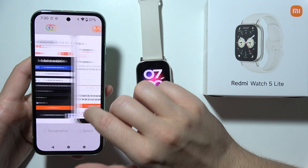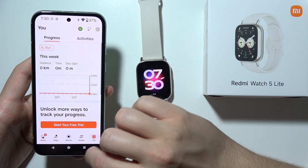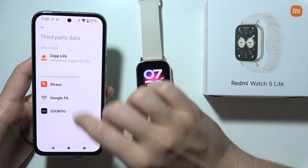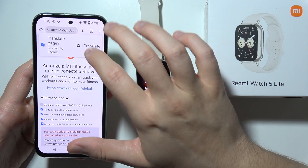There we go, and it looks like I'm connected right now — wait a minute. No, something is not working, so let's do this one more time.